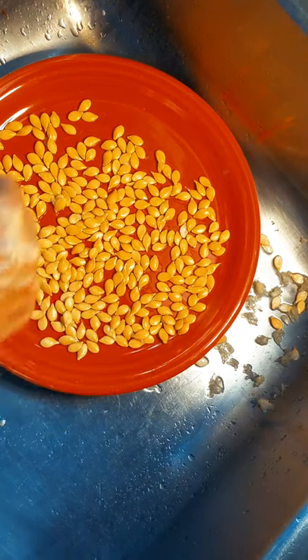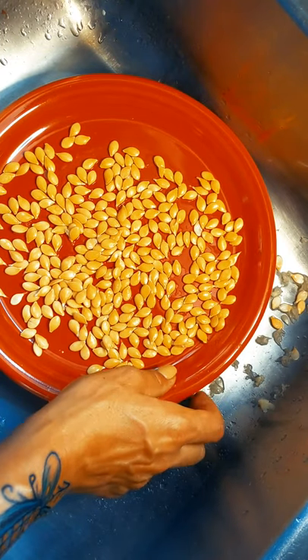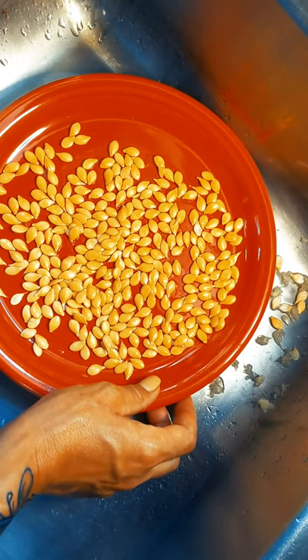For one squash you have all these seeds — so many to share with your friends or to grow more for next year. Good luck and happy gardening!